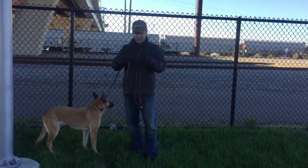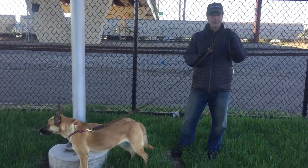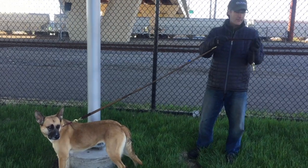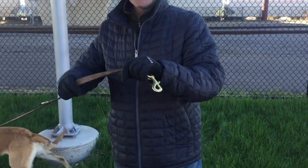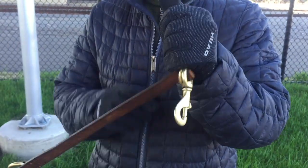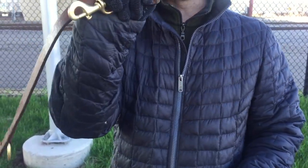So that's the hands free leash. One last thing — if you're not using a loop, a great way to hold the leash is to simply loop it over your thumb and grasp it in your hand like this. You can hold even the strongest dogs back by using that technique.